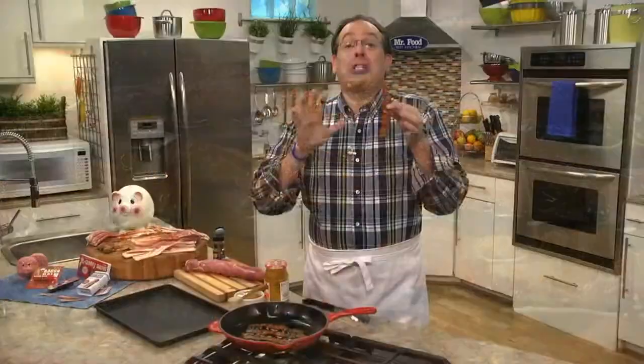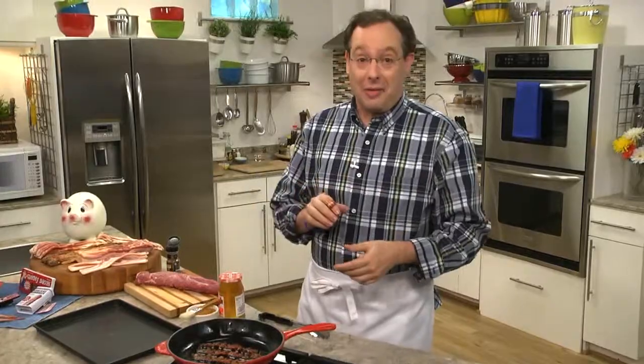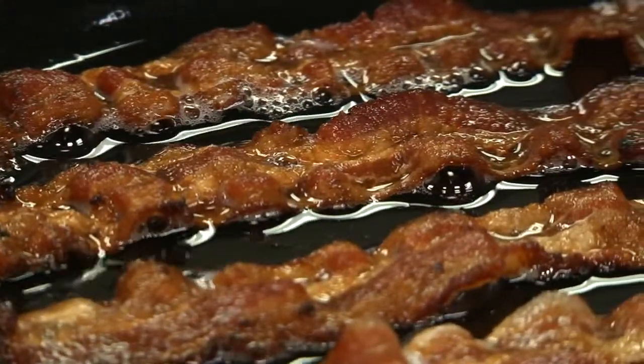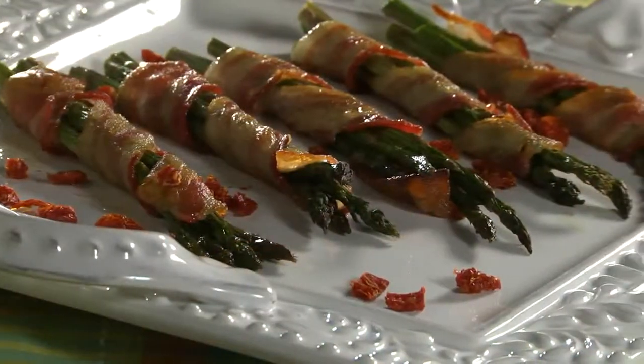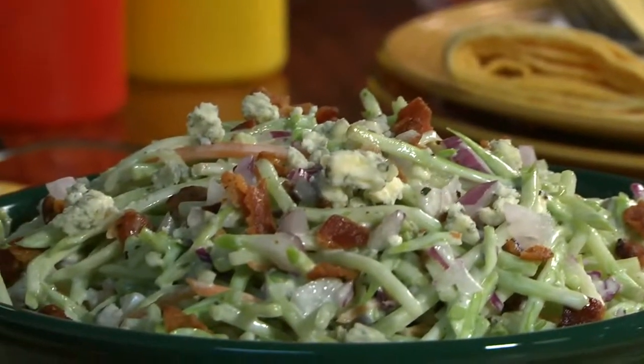Bacon — just the smell of it cooking makes my mouth water, and all of us in the test kitchen have fallen in love with it. And it seems you're also having a love affair with it these days. It's hard to find a menu that doesn't have something either wrapped in, topped, or sprinkled with bacon.